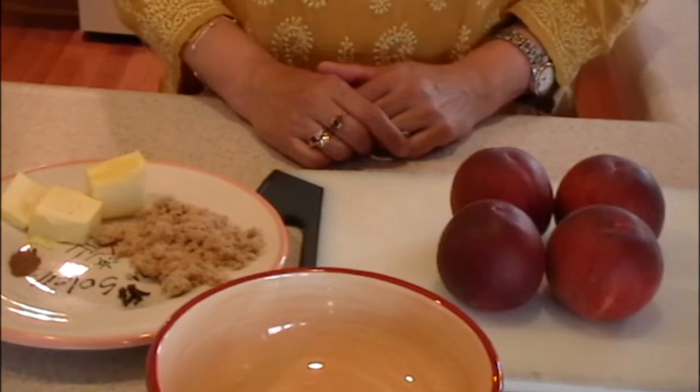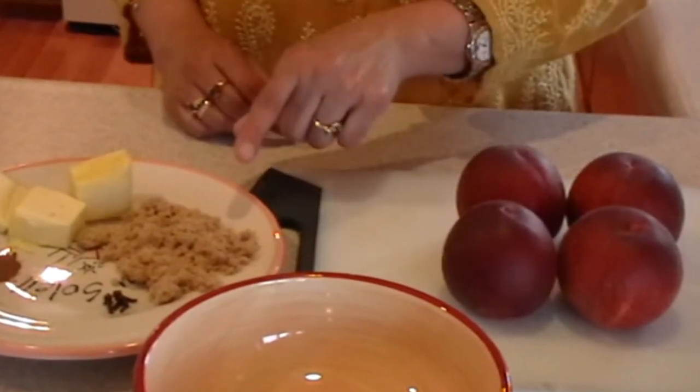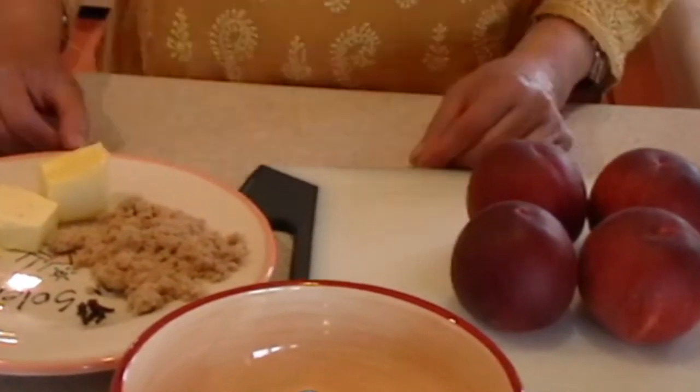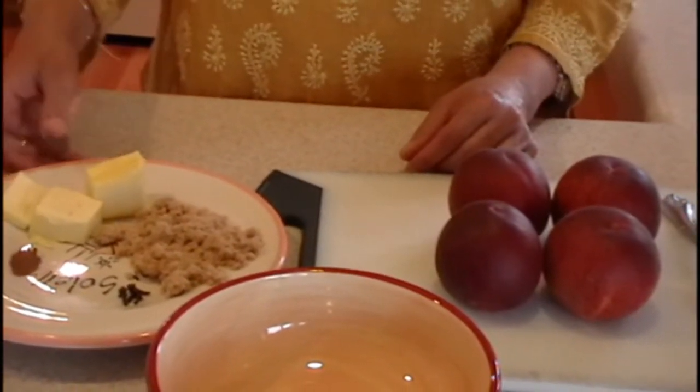For this fruity dish, we need 4 peaches, brown sugar, softened butter, cinnamon, salt and cloves. For all the ingredients, please go to shibasrecipes.com.